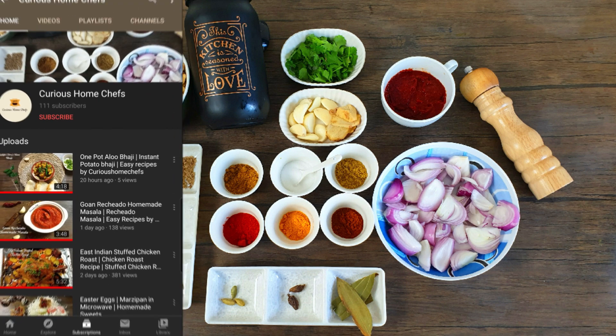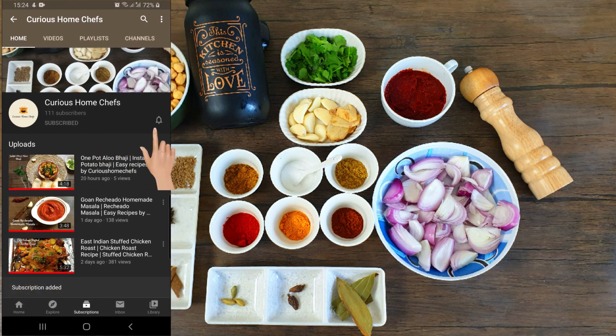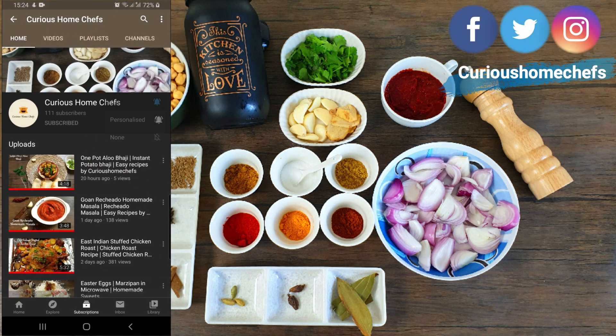Hi guys, welcome to Curious Home Chefs! Like and subscribe to our channel and press the bell icon for the latest updates and recipes.